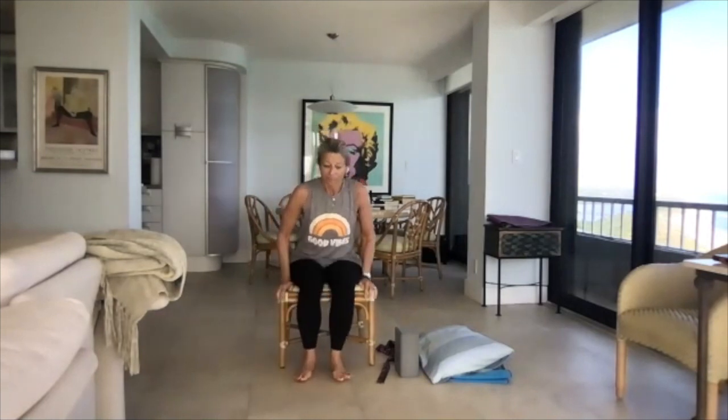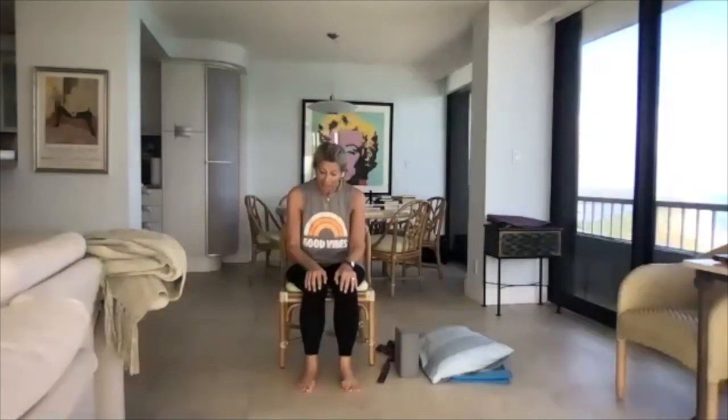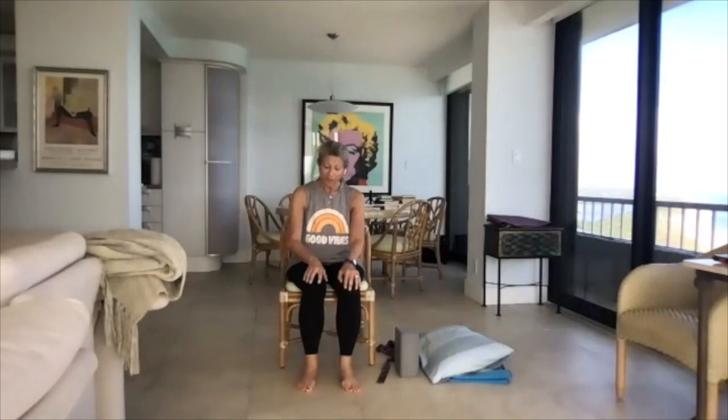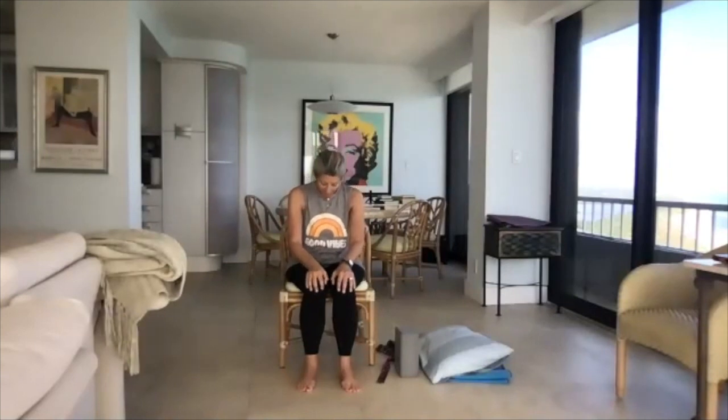We're going to do a little cat-cow. You're in your chair with legs facing front, hands on your knees. Pull the belly towards the spine — you are rounding your back like a cat, tucking the pelvis, and your chin comes to your chest as you exhale. You're letting the air out of your belly. This is core work. As you inhale, bring your navel towards your knees, stick the tailbone out behind you, and look up to where the wall meets the ceiling — that's a cow. Inhale and exhale through cat-cow, then come to neutral.